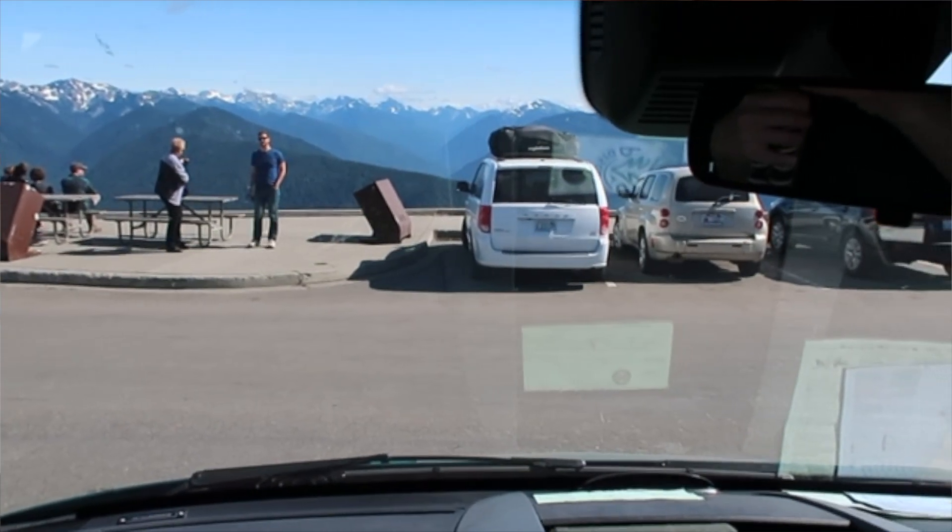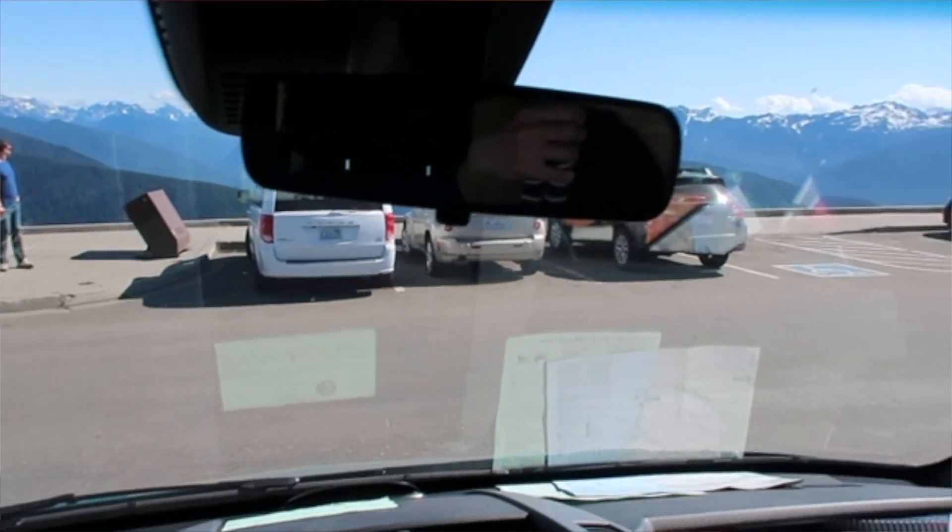My friend Becky and I are at Hurricane Ridge and we've realized that it's going to be kind of late getting back to our camp, so I'm going to start making some split pea soup for dinner tonight. I'll show you what's out that front window because it is spectacular, and I'm going to show you how to make the split pea soup in the instant pot.